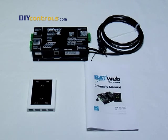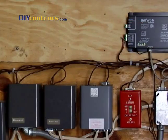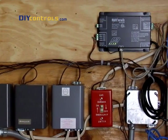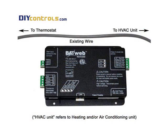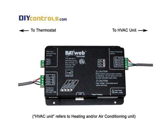DIY Controls will show you a sample BayWeb installation. You'll need some basic installation tools as shown. In this case, one BayWeb thermostat is already installed and we're adding a second one. The BayWeb module essentially needs to be inserted into the existing run of wiring that goes between the thermostat and the HVAC unit.